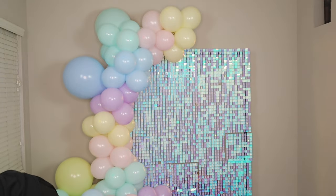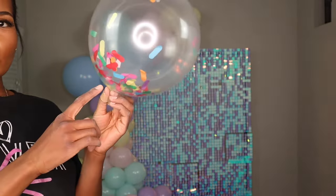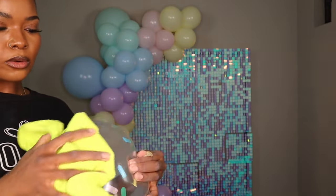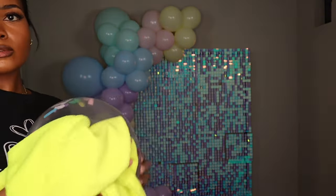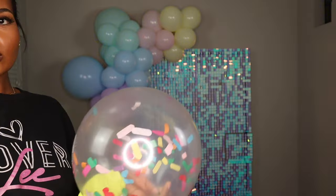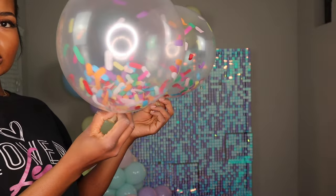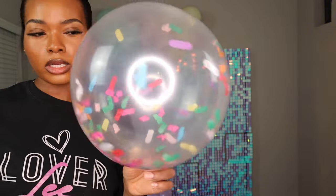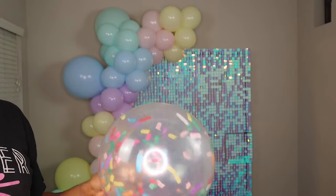I have a whole bunch of confetti balloons. When you inflate confetti balloons and the confetti falls to the bottom, wipe them down with a cloth or towel to create static on the balloon. This allows all the confetti inside to stick all over the balloon instead of just falling to the bottom. You'll see a big difference — the confetti spreads all over rather than pooling at the base. I'm going to tie these confetti balloons all over the garland the same way I did the other balloons.